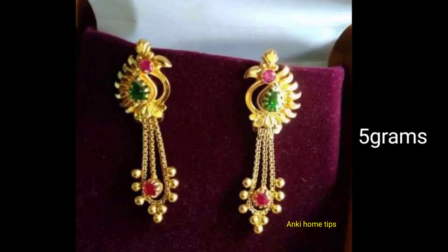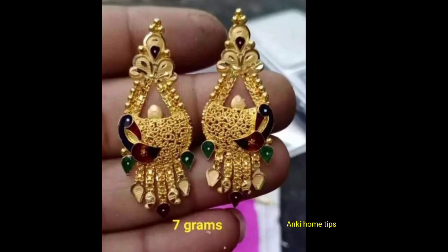Hi friends, today we are going to share the gold earrings collection in this video.